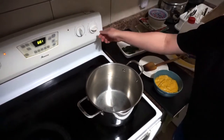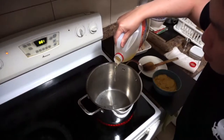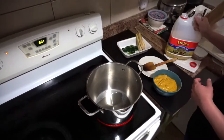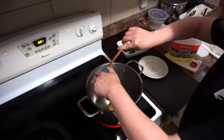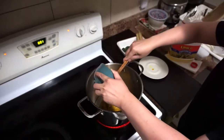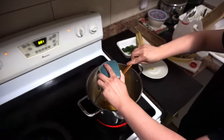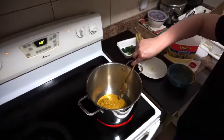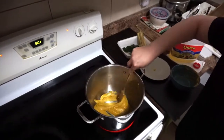After everything is well blended, turn on your stove to medium-high heat, add a little bit of oil — approximately about one tablespoon — and then put all your blended spice inside and stir-fry or sauté them until they become fragrant.